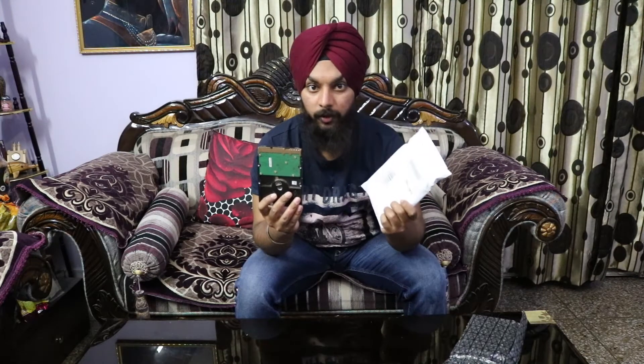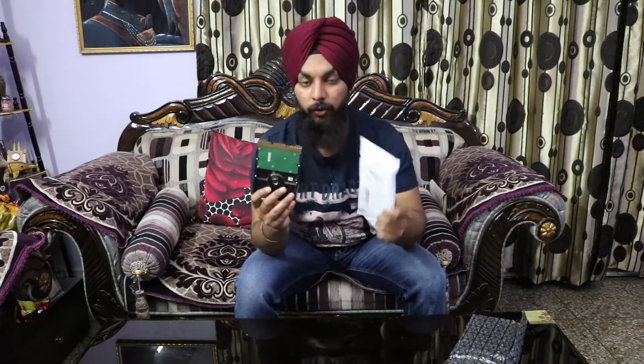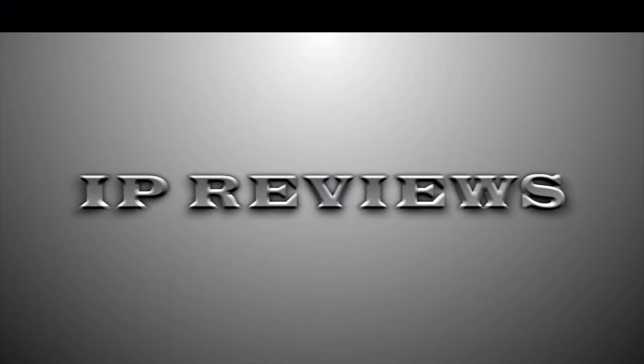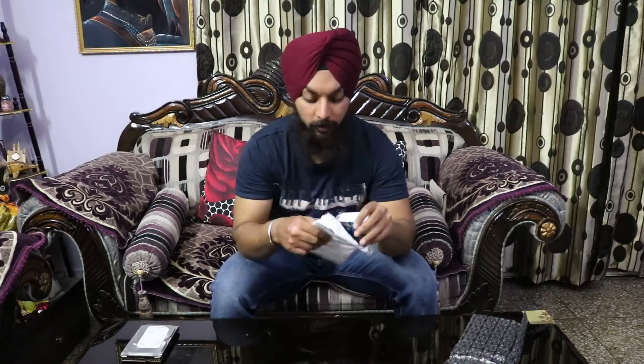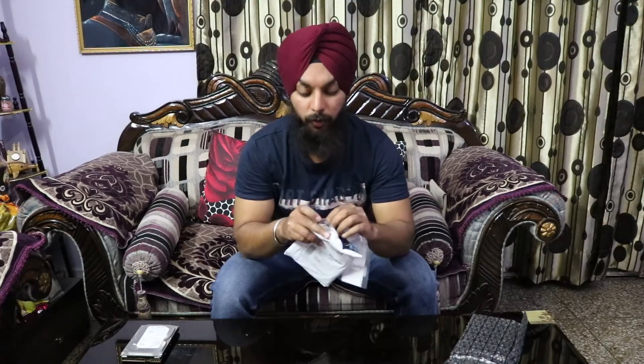I'm going to show you the real-time difference between a conventional hard disk and an SSD — how much time it takes to boot with each. Let's just unbox this thing and see what's inside, which SSD this is, and what company it's from.